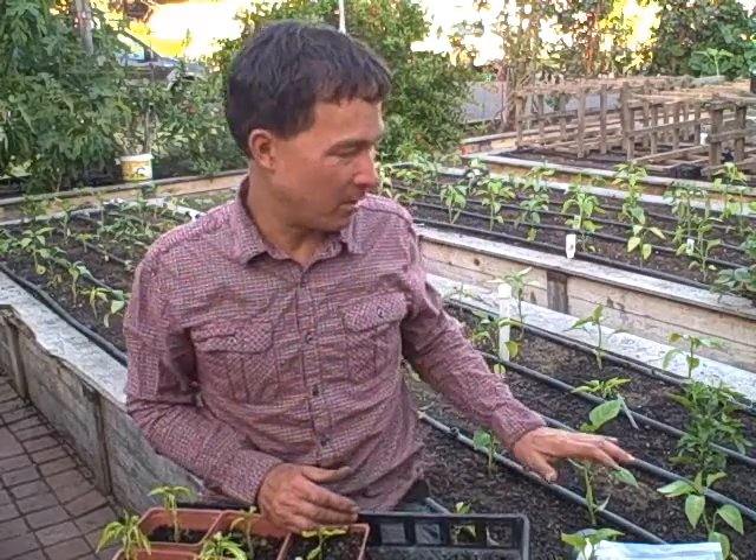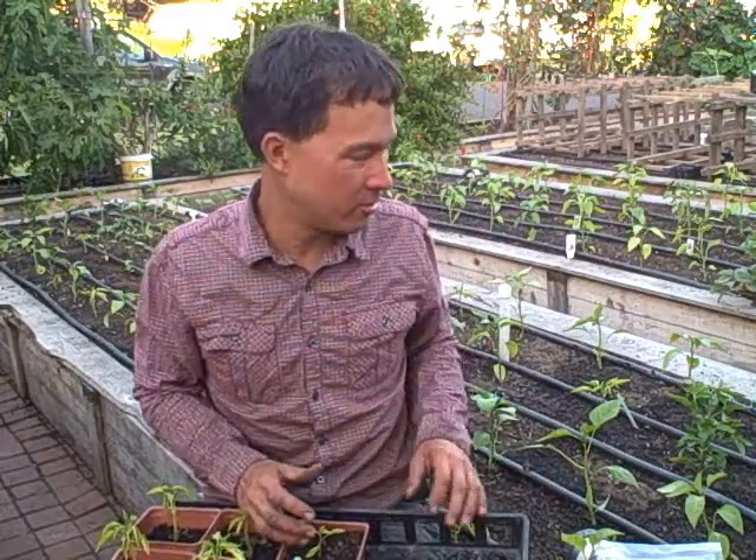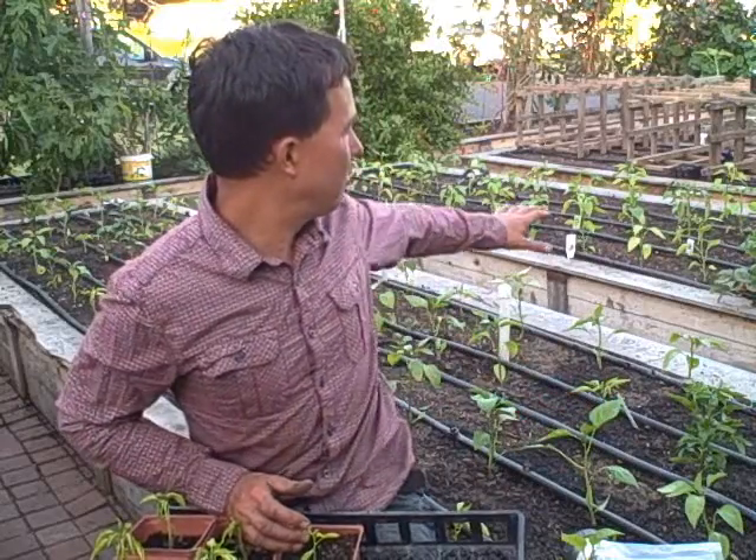This is John Kohler with GrowingYourGreens.com. Today I have another exciting episode for you and I'm coming at you from my front yard garden. I just got done planting out probably about 100 pepper plants in each bed. I spaced them probably about 12 inches apart. We got 60 in this one, probably another 40 in that one at least. So over 100 pepper plants.